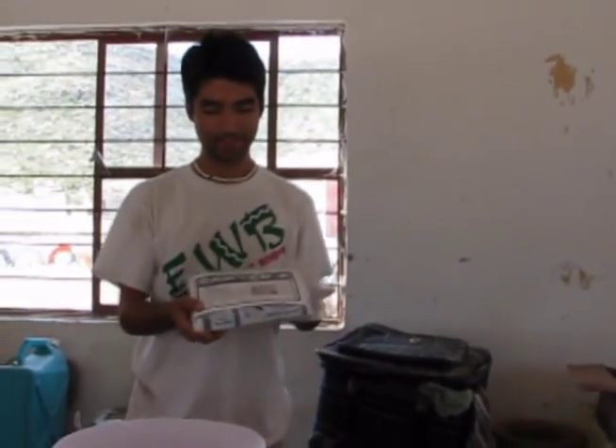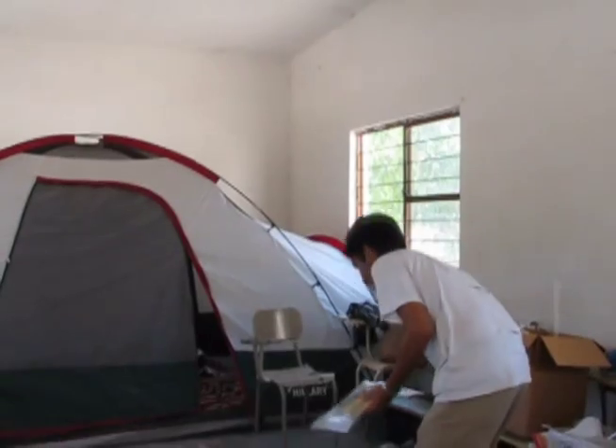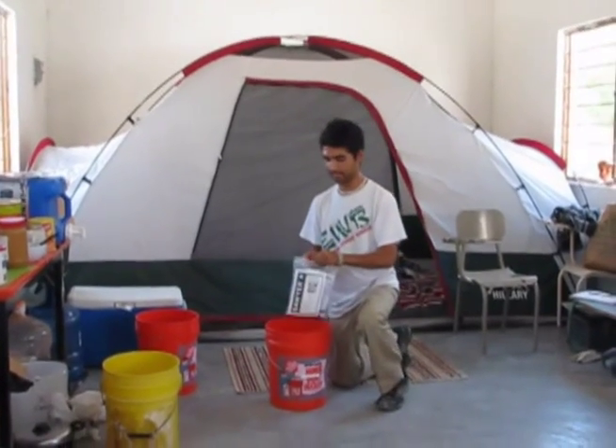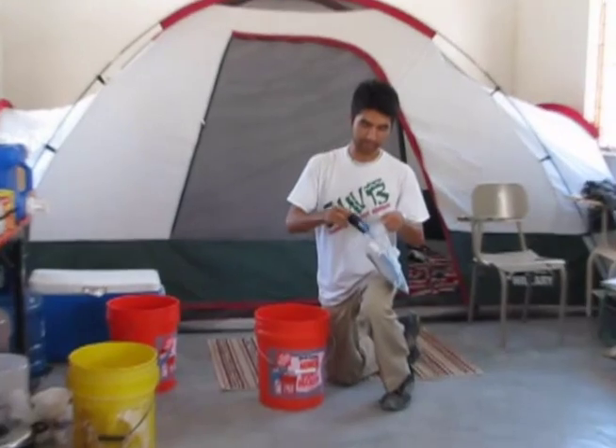The filter is from a company named Sawyer, and this is the kit that comes with it. We borrowed the technology from kidney dialysis, so it's an incredibly small filter.